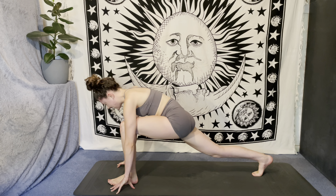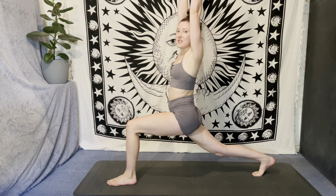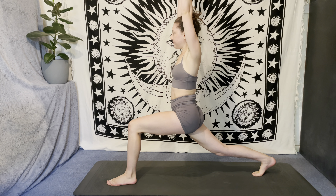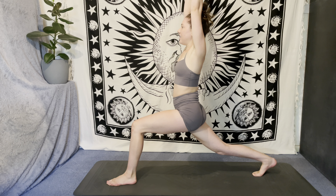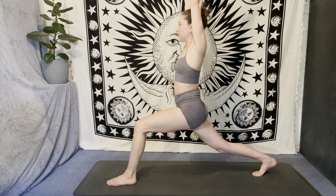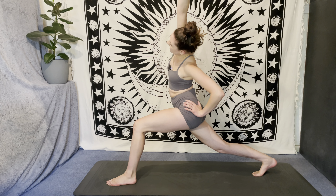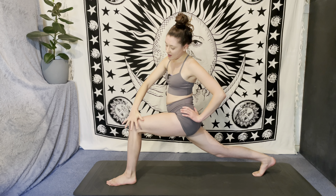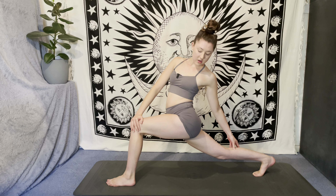Get nice and steady, nice and stable, then inhale sweep the arms up overhead and settle into your high lunge. Take another deep breath in, reach the fingertips even higher, then breathe out — cactus the arms. Inhale, fingertips up; exhale, left hand to left hip, slide over to the left hand side, then bring the right hand to the outer edge of the left knee. Reach the left hand to the back of the right leg and take a little bit of a back bend.